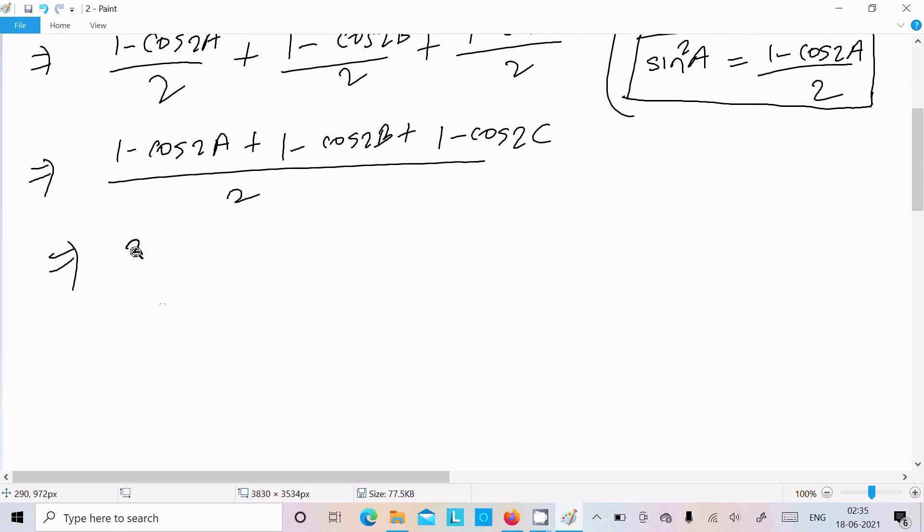The three 1's give us 3, so we get 3/2. Then taking -1/2 as common factor, we get: 3/2 - (1/2)(cos2A + cos2B + cos2C).